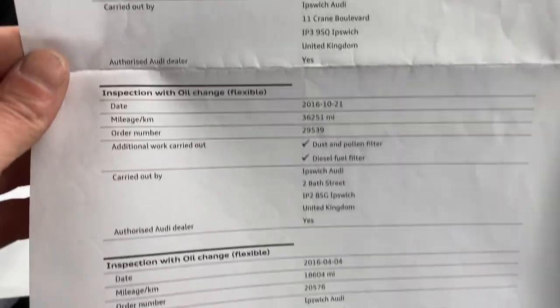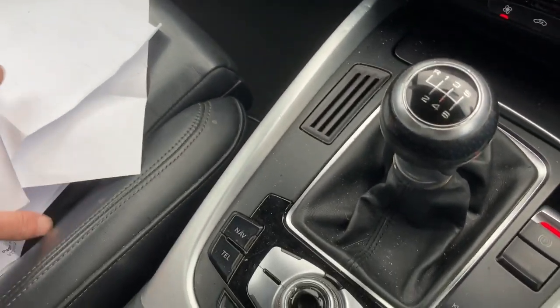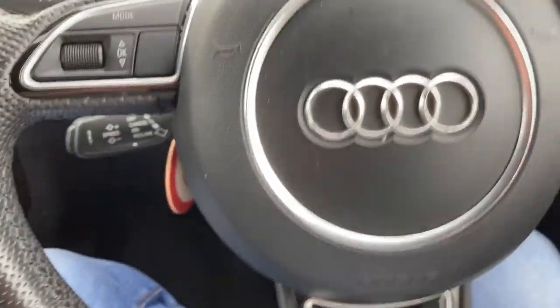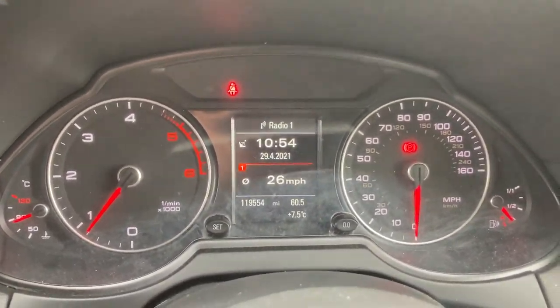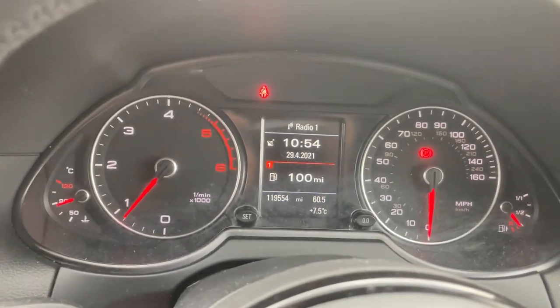There was also a printout in the vehicle when I got it. I also requested a more detailed one from Audi. The average fuel economy is 41 miles per gallon — it's showing about 38 on there because I've used it for a lot of short runs recently, but when driven normally it's about 41 mpg.